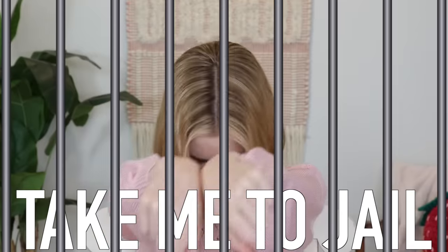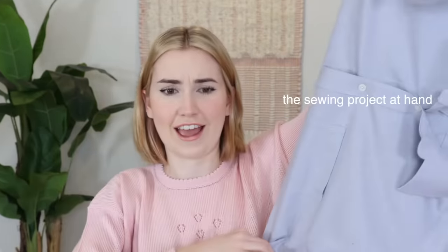Hi everyone! So today we are doing a very exciting video. I just used the main channel intro on the second channel — take me to jail. I'm sure a ton of you guys are over here for the sewing machine giveaway, and that will be in this video. It'll be at the end after I've completed the sewing project at hand.